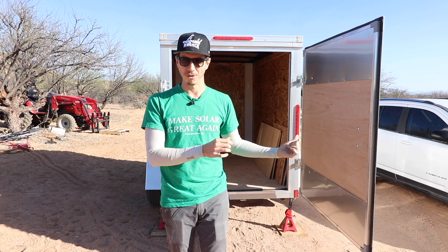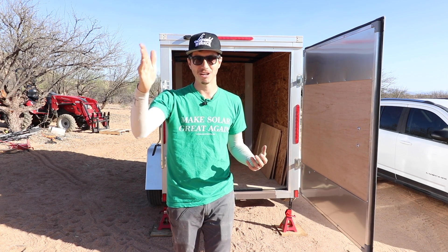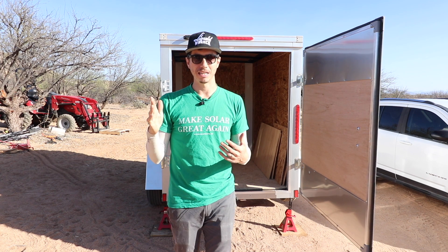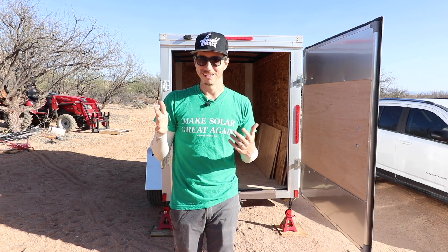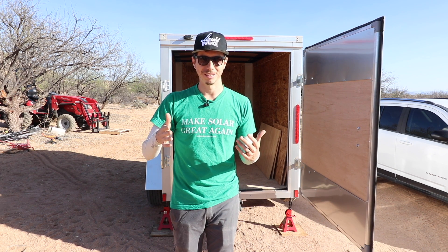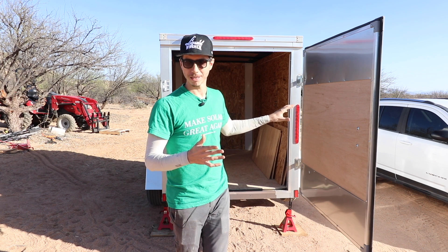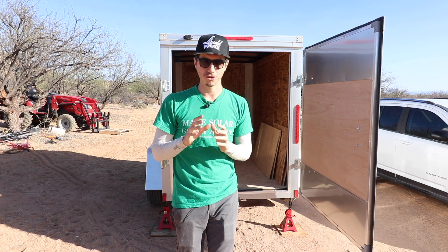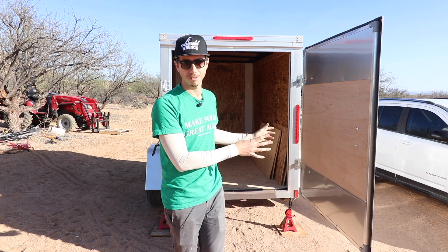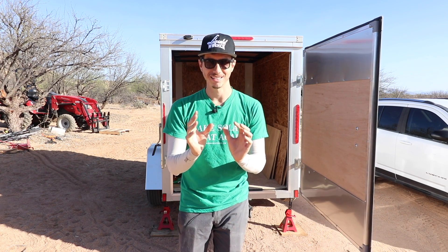You shouldn't really need a permit for this because it's on a trailer. It's the same as building a tiny house on a trailer — you don't need building permits for it. Unless the county you're in is being difficult, you should be able to do this pretty much anywhere because it's on a trailer, it's movable, it is not a permanent structure, and you should essentially be able to park this anywhere and provide yourself with clean, quiet power.